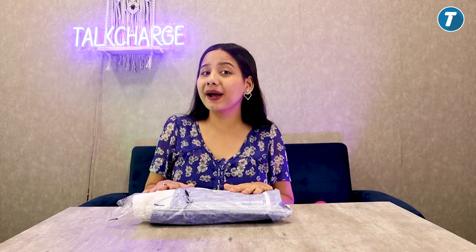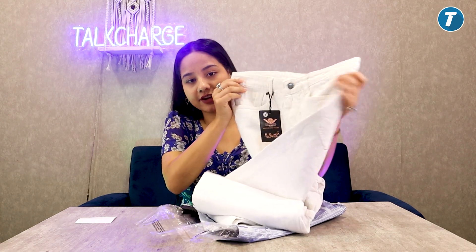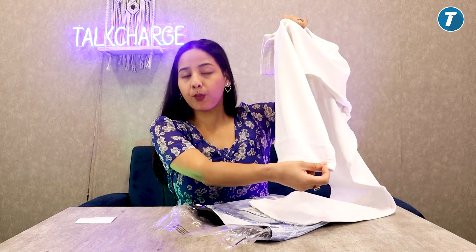So now let's talk about our second product, which is white color jeans. First of all, I was very excited about these. These are high waist jeans — the waist is high. And look at this length — the legs are wide leg, so it will be very comfortable.